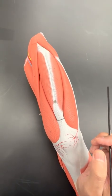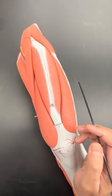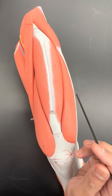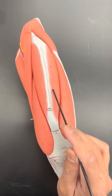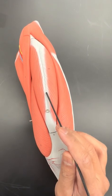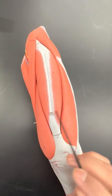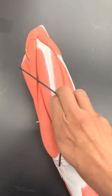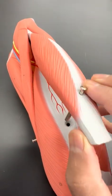Okay, class. Let's look at the muscles of the lower extremity. If you look at the quadriceps muscle — quad meaning four — we've got the rectus femoris here. Rectus meaning straight, femoris meaning pertaining to the femur. You have the vastus lateralis, vastus medialis, and if you were to actually take the rectus femoris apart, you would see the vastus intermedius in there.